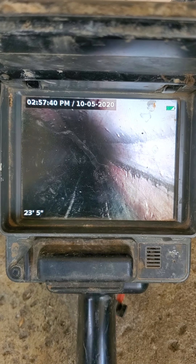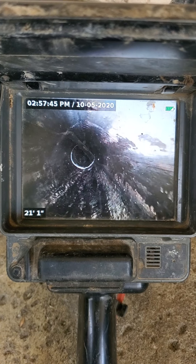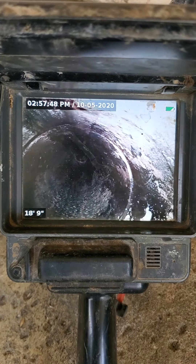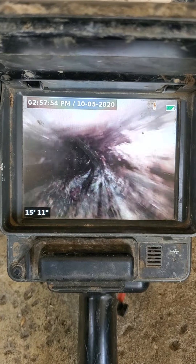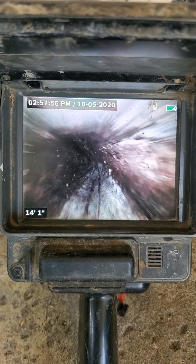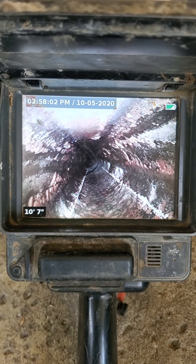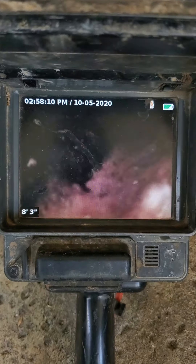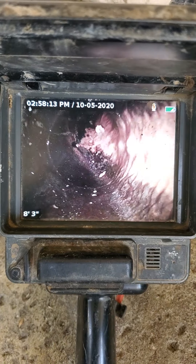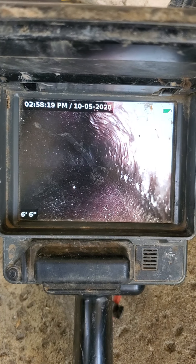The drain looks pretty good. Alright, that's the sewer drop-in. This is already the kitchen line right here. We'll inspect the kitchen line while we are at it since we ran the camera through the kitchen access, since they didn't have an accessible clean-out.